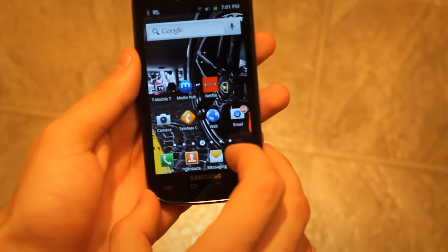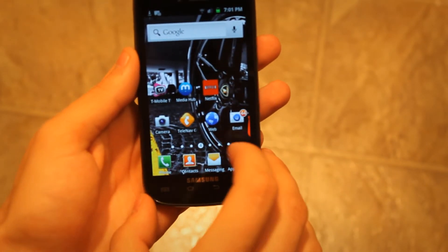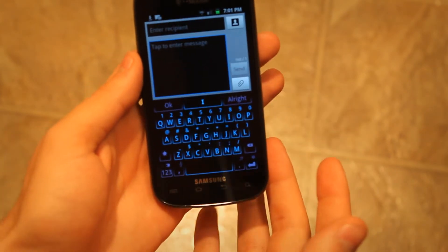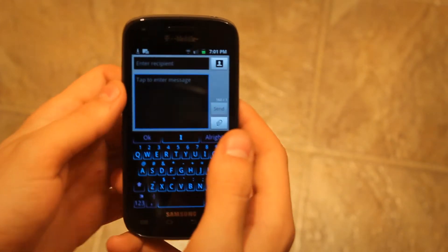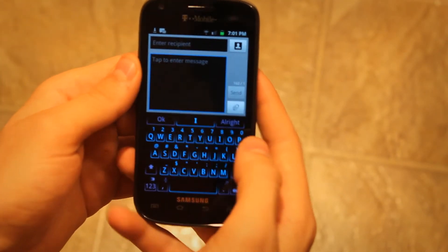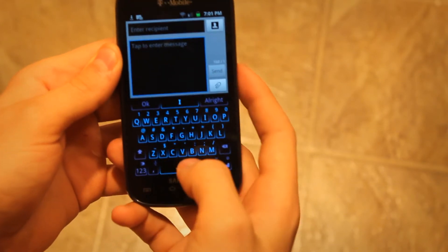Just to let you guys know, I'm not an experienced Swipe user — I just started pretty much like a week ago, so I'm not too good at it. But we're going to try out this keyboard anyway. I'm going to try to type something — let's type 'this is a test.'